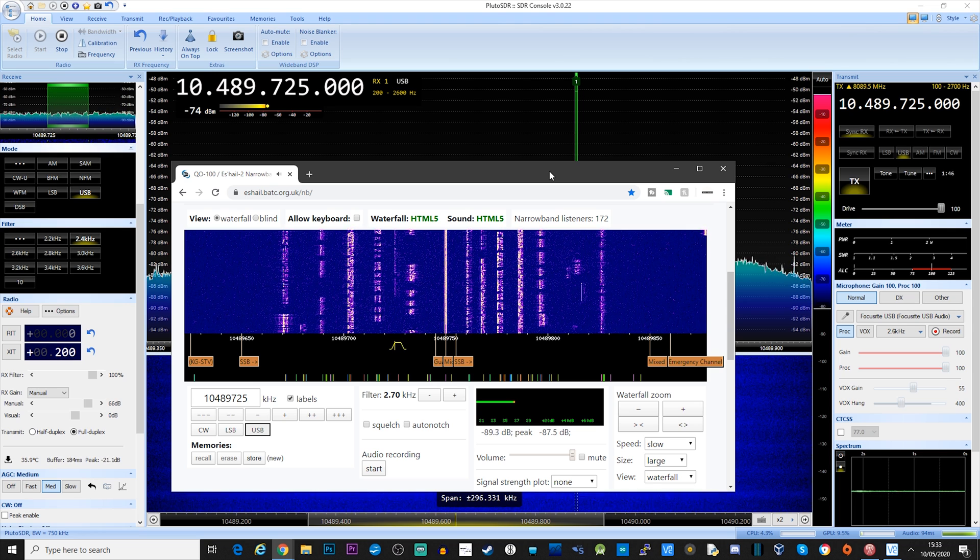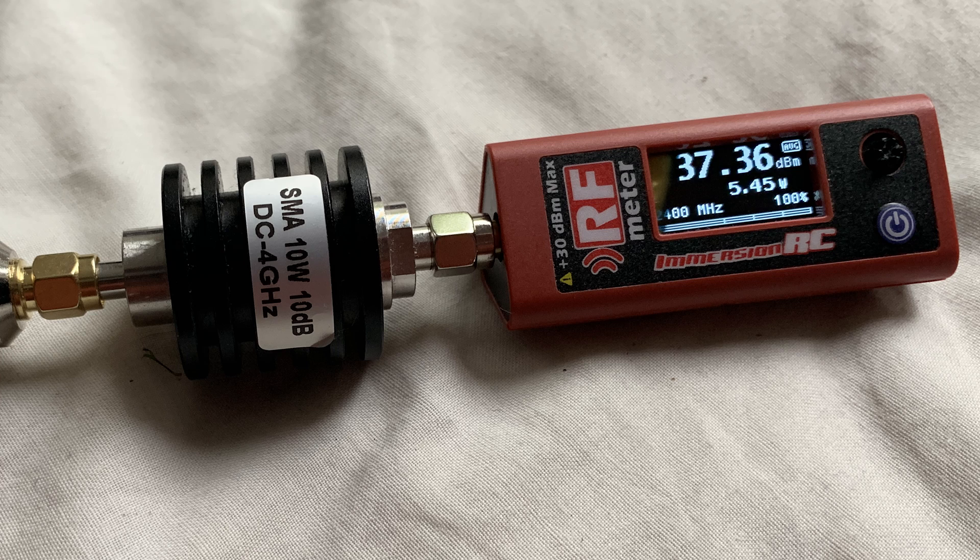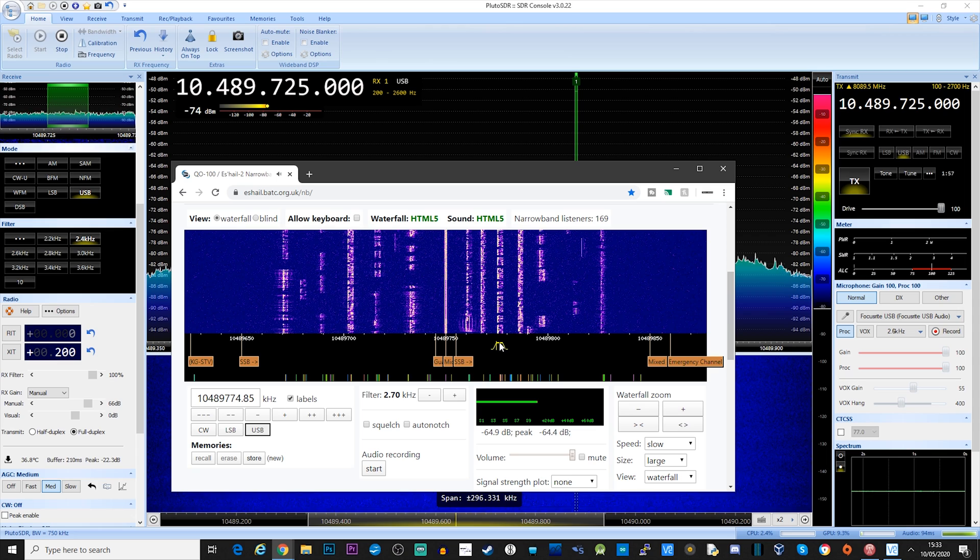The signal is getting attenuated by the leaves on the trees close to my property. With the power output I'm seeing — around five watts — that should be plenty to reach QO-100 with good quality audio on sideband. One thing I plan to do is take this gear out portable with a laptop and set it up with a clear line of sight directly to the satellite.